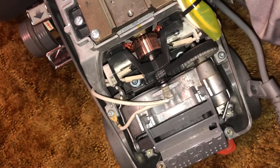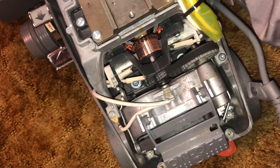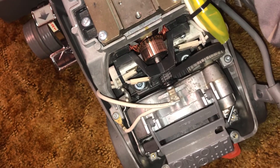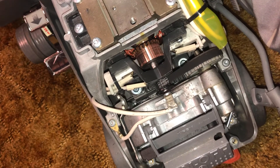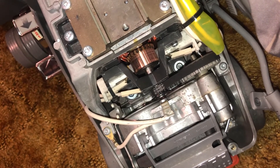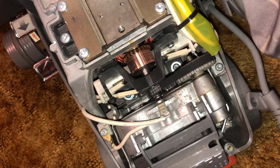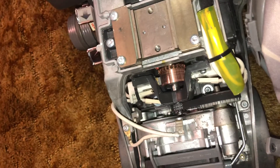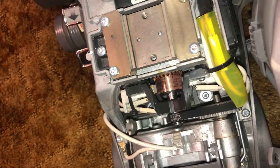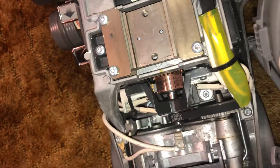Probably not tonight but tomorrow or the day after, I'll try and hop this guy on the airflow box to see what CFM I can get out of it. The most I've gotten out of this motor with the newer style impeller on it was 144 CFM, so I'm interested to see what it gets with the polished commutator. Stay tuned for that.